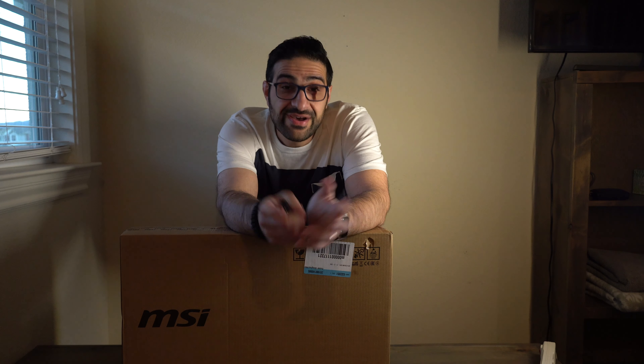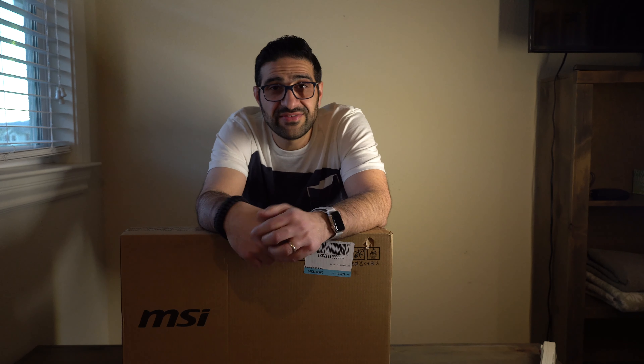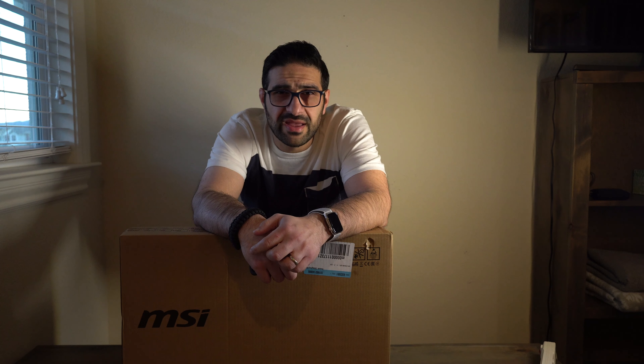Hey YouTube, how's it going? I have another exciting unboxing for you guys today. It's that time of year again — we got the new RTX laptops in. This one, as you guys can see, is the MSI GS75 Stealth. This is the 17-inch model and it comes with the RTX 2070 Max-Q.